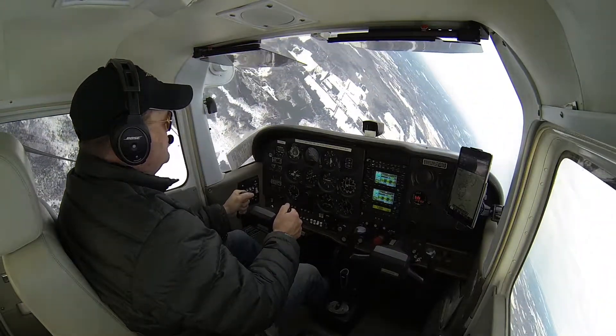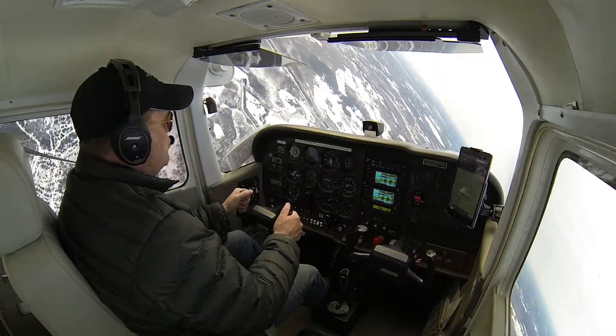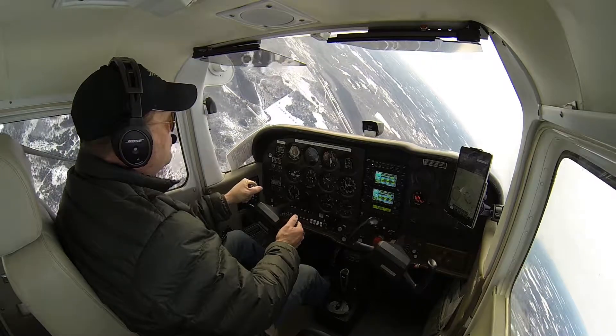Airspeed looks good. Everything's looking real good here. Keep coming around. 20 degrees prior to the heading, we're going to start rolling the wings level.